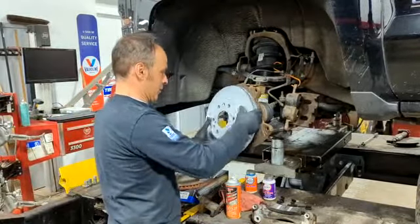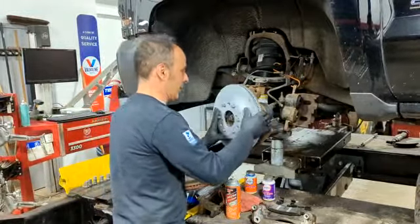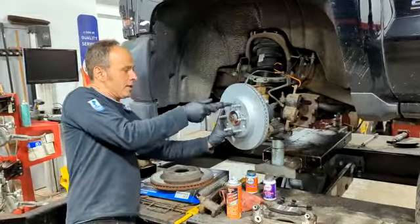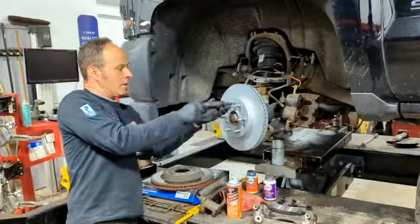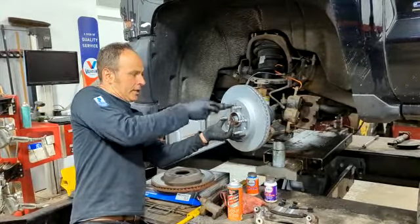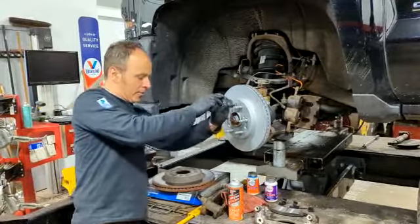We put our new rotor up in here and it comes with a little fancy screw that holds it on. One of our big things that we do here is our caliper brackets — this is where your brake pads sit.